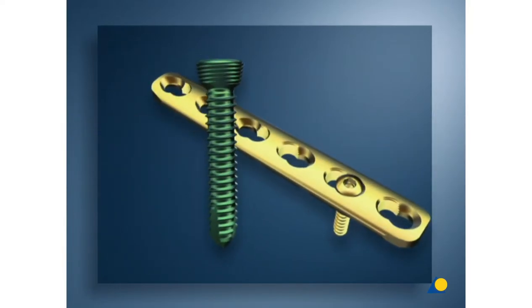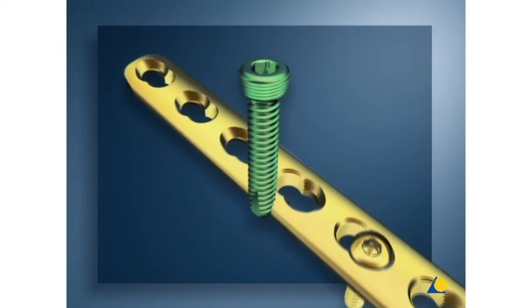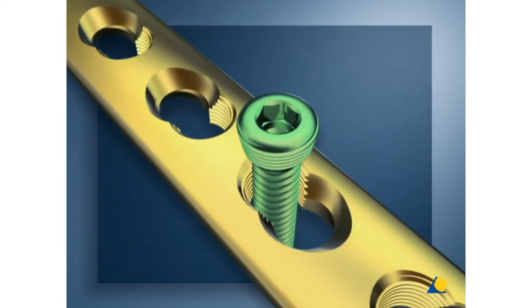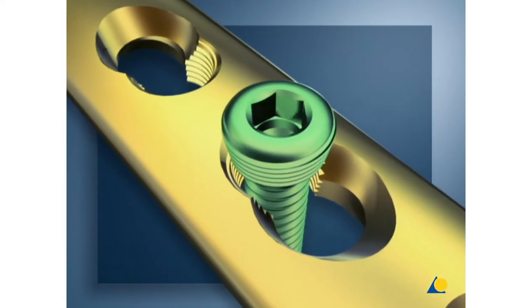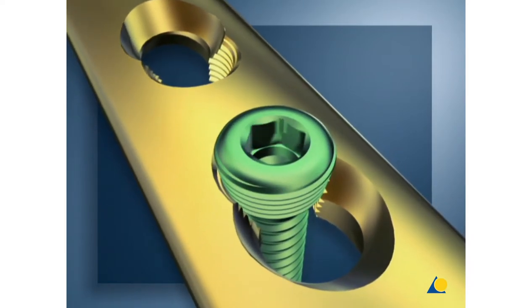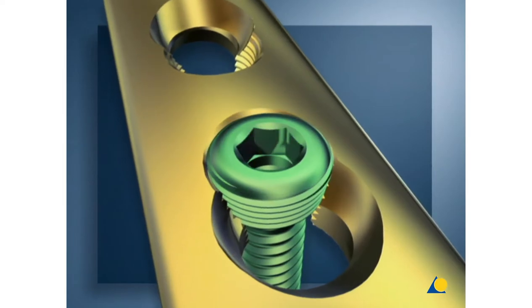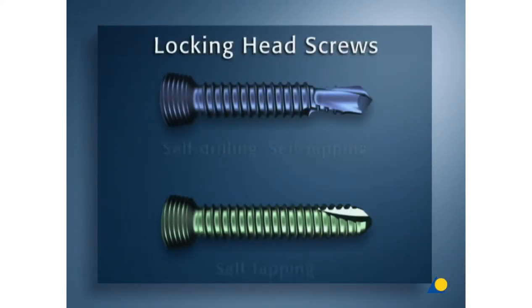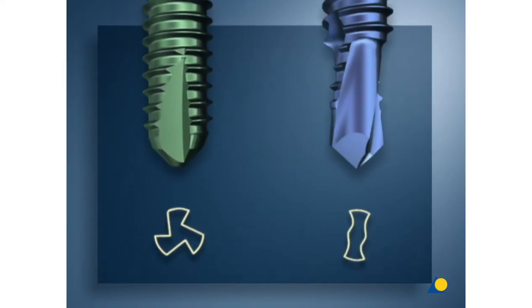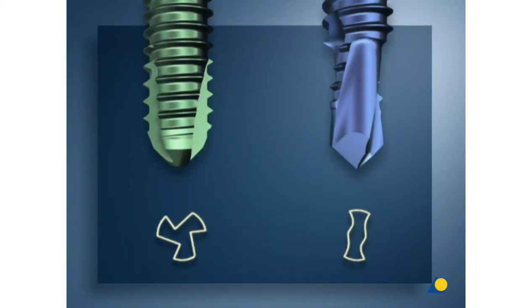The 5 millimeter locking head screws are only used in combination with plates. The locking head screw is inserted in the threaded part of the combination hole. The head itself will lock firmly in the plate when driven home, thus providing angular as well as axial stability. The plate is not pressed onto the bone surface to achieve fracture fixation. A locking head screw is characterized by its threaded head, its larger core diameter of 4.3 millimeters, and a shallow thread. The green self-tapping screw has cutting flutes as well as a rounded tip. This is the screw used for the exercises.